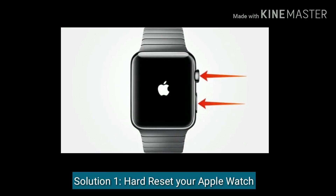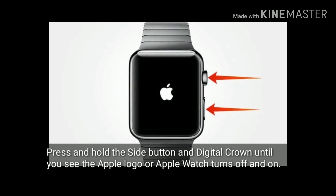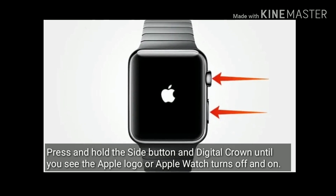Solution 1 is hard reset your Apple Watch. Press and hold the side button and digital crown until you see the Apple logo, or Apple Watch turns off and turns back on.